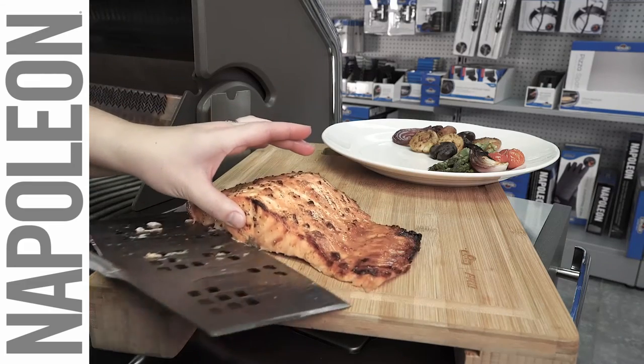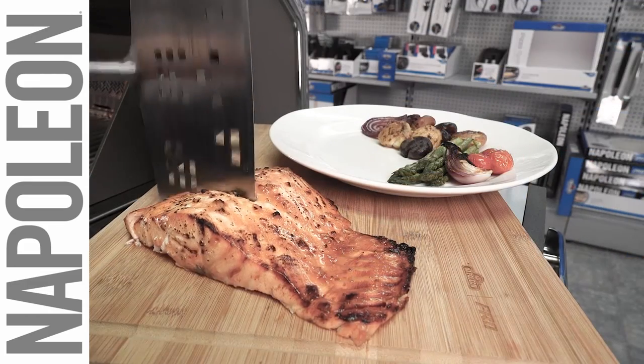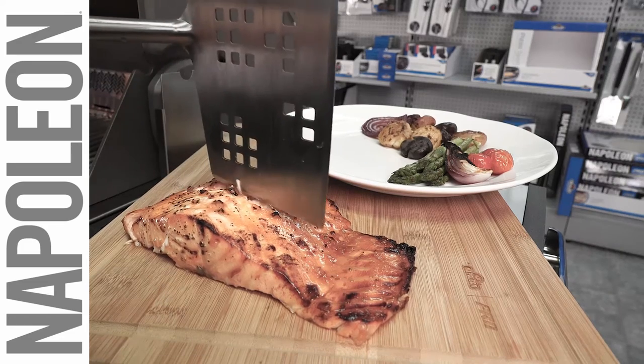This wide spatula has serrated edges on each side, so when your food is ready you can cut it into perfect portions.